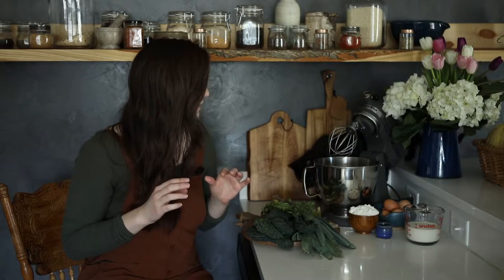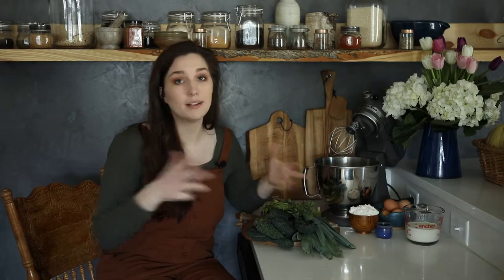In our last video we went over how to make a very basic Dutch baby with no frills or flavorings, and today we're going to be building on that recipe. We're going to be adding in a lot of lovely greens and herbs into the batter itself, and then once it's baked we're going to top it with some prosciutto, some parmesan, and an absolutely heavenly hollandaise sauce. So let's get started.